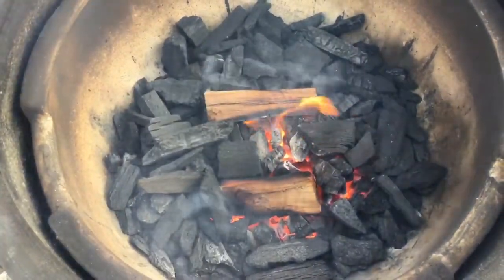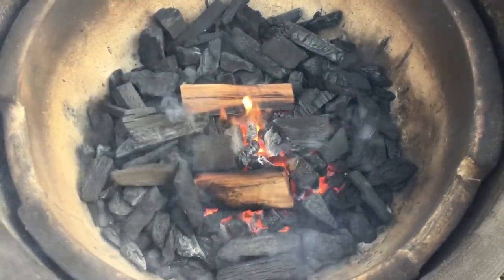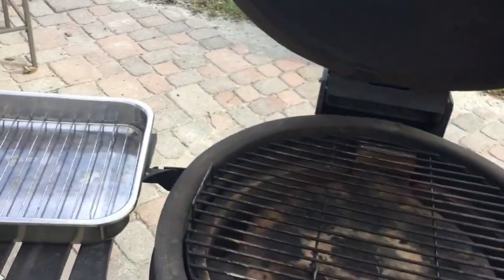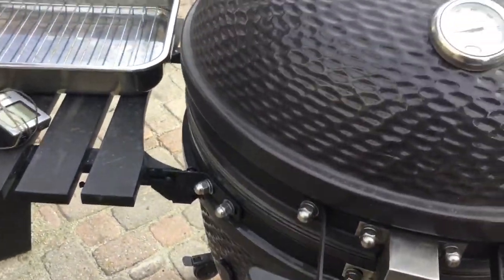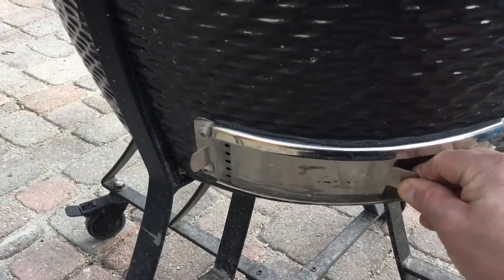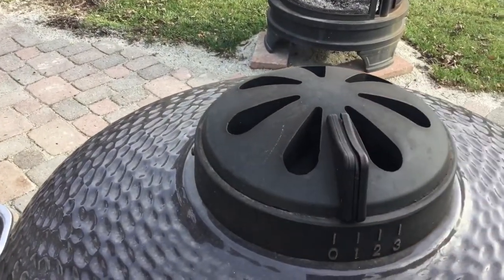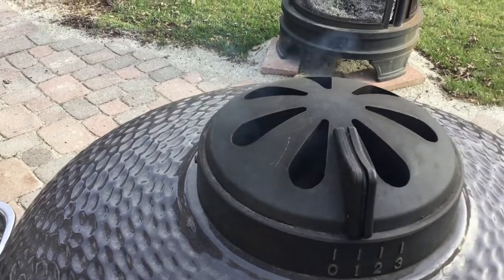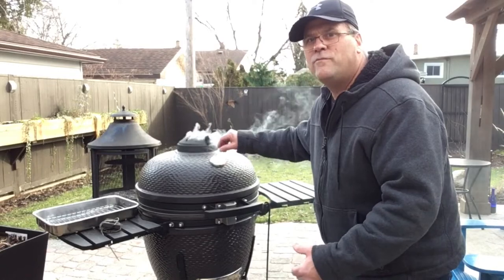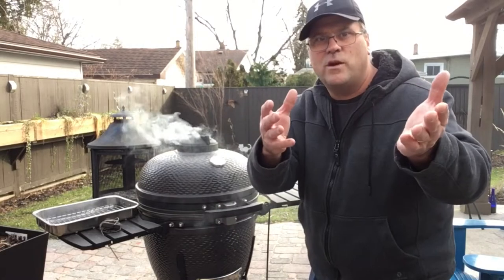I got a nice fire going with a couple pieces of cherry wood in there for some smoke. For this cook I put the ceramic plate in along with the bottom grill. The bottom damper is open about one set of holes, and up top just open to about one as well. We'll wait for the smoke to go away so the fire can regulate to our new damper positions, then we'll put our meat on.